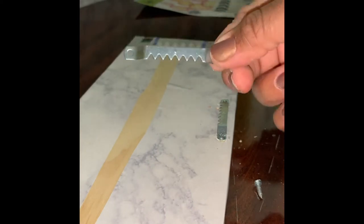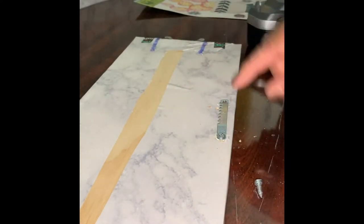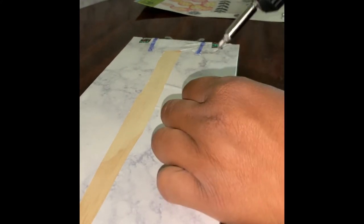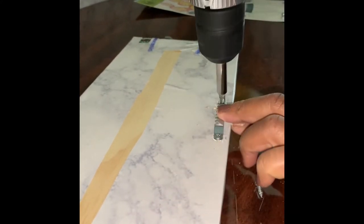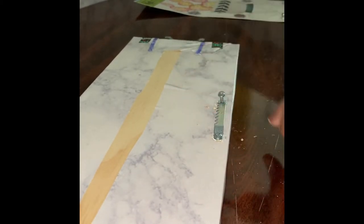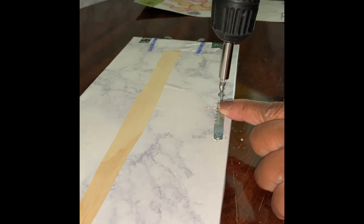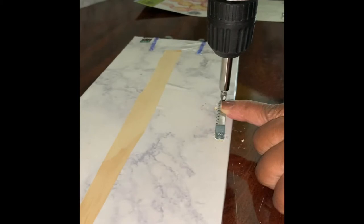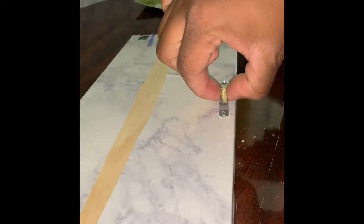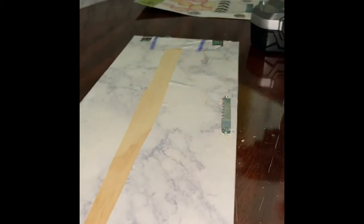For our last step, we just want to add a hanger to the back. I'm using a sawtooth hanger. I already drilled the hole and added the screw for the first side, and now I'm finishing up with the second screw. Once you add it in, it attaches very firmly so you won't have any issue with it falling out. Then just repeat that same process with the second board.